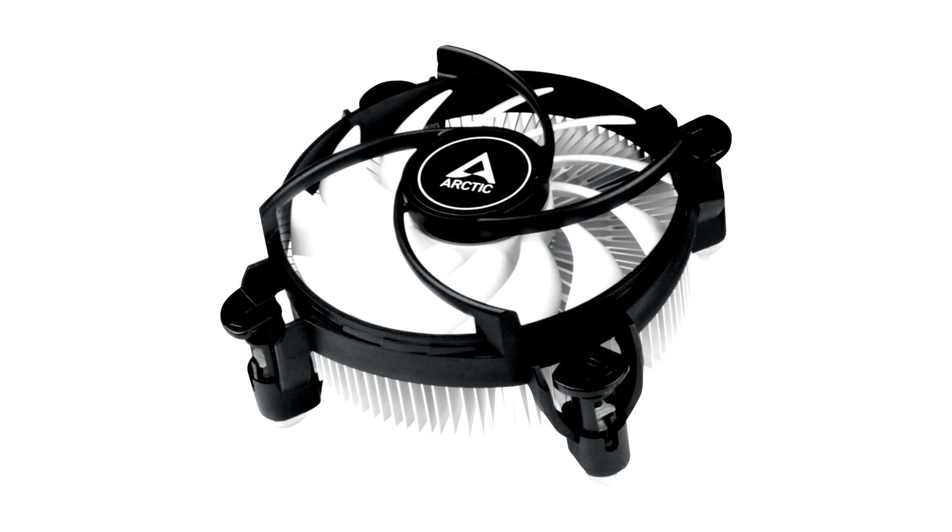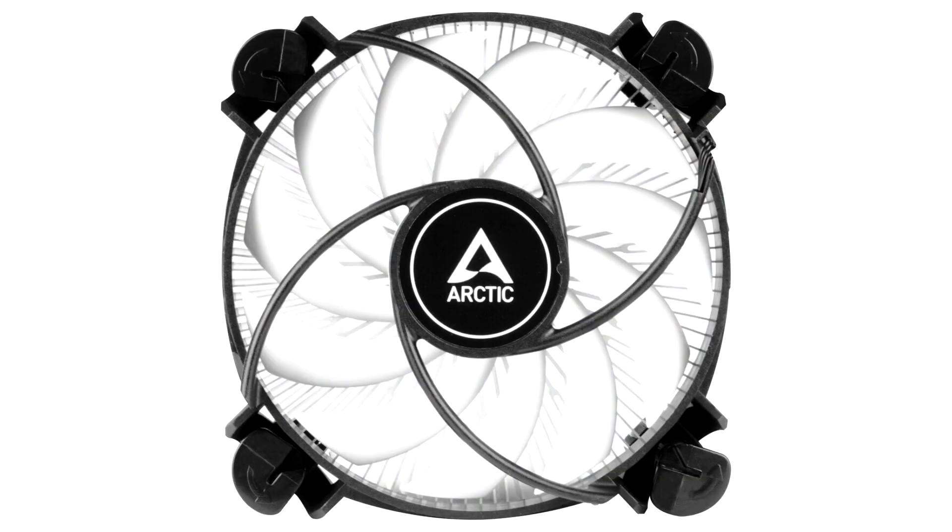Arctic, a leading manufacturer of low-noise PC coolers and components, introduces the Alpine 17LP, a new low-profile CPU cooler for Socket LGA 1700.